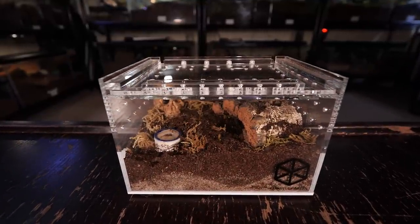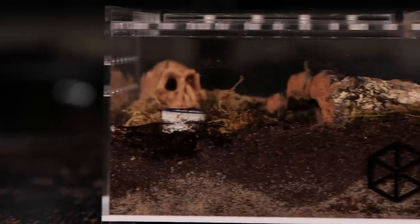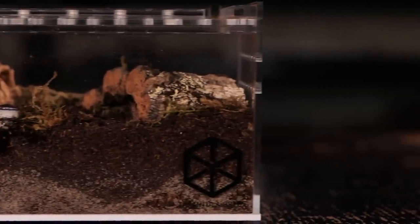Tarantula Cribs also makes some great high quality enclosures for this size, with lids featuring a magnet lock, and others that slide in and lock with magnets. They look great and they work amazing.